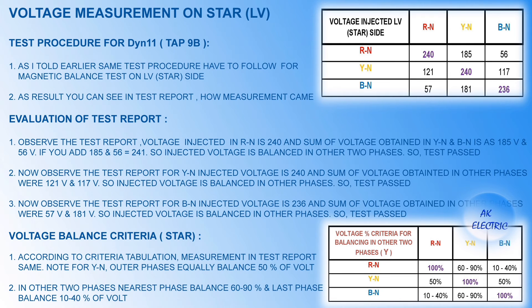Now let's evaluate the LV side test report for the star connection. Voltage injected between R to N is 240V and the sum of voltage observed in Y to N and B to N is 185V and 56V. This shows the transformer is magnetically balanced. If there are any inter-turn faults, the voltage balance will be disturbed. This slide shows a detailed evaluation of the test report.